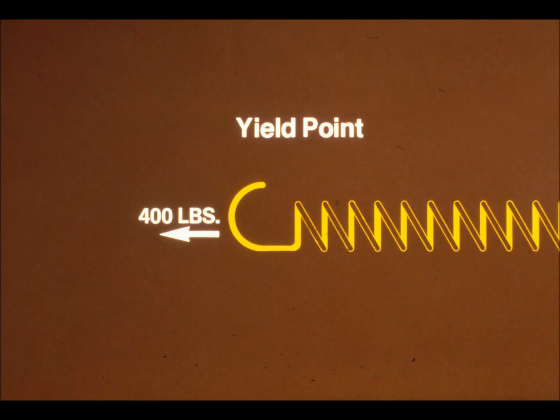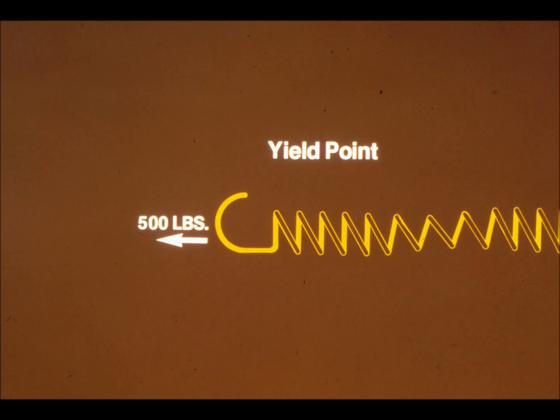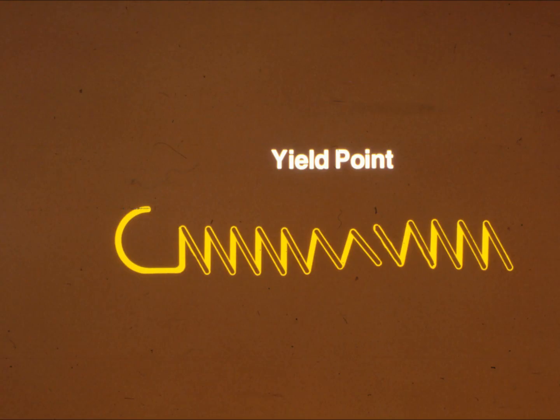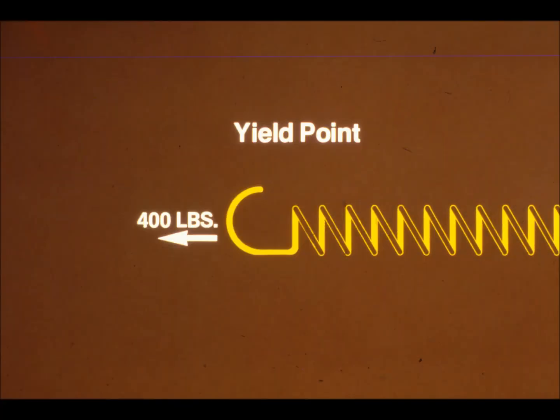At the yield point, additional stretching will not increase tension. The yield point depends on the type of material being used. Stretching the material beyond its yield point actually weakens it — the tension it exerts decreases. That's what happens when you stretch a spring so far that it doesn't pull back to its original shape. Finally, if stretched too far, the material will fail. To get the maximum tension and the greatest strength out of a fastener, you need to stretch it to or just slightly beyond its yield point.